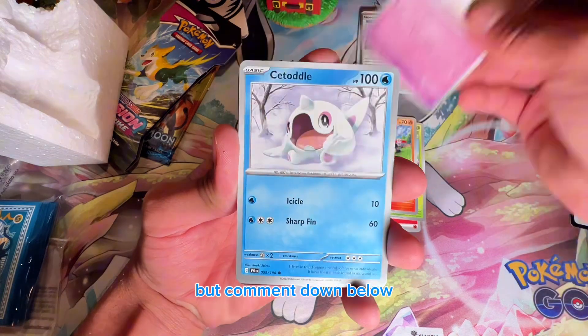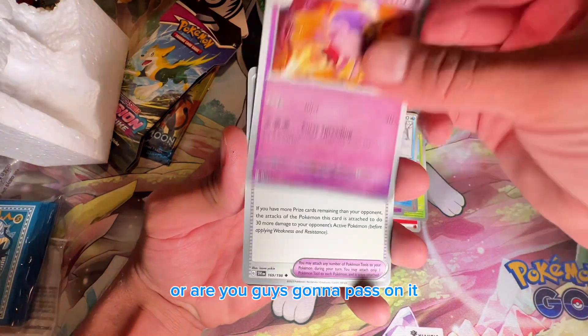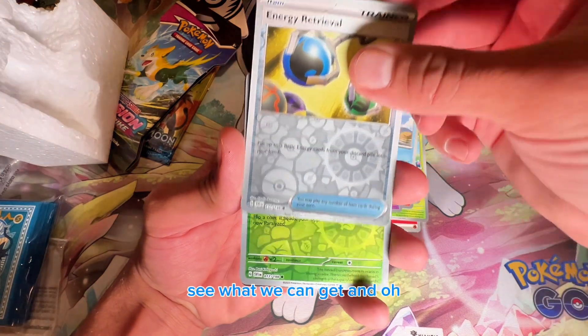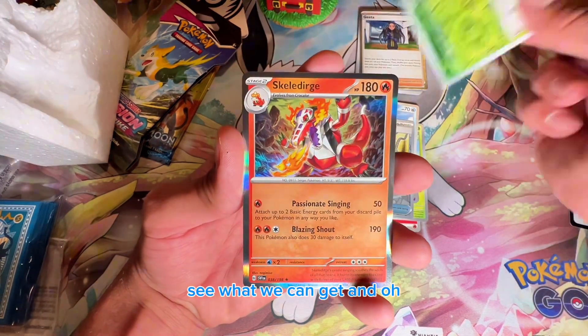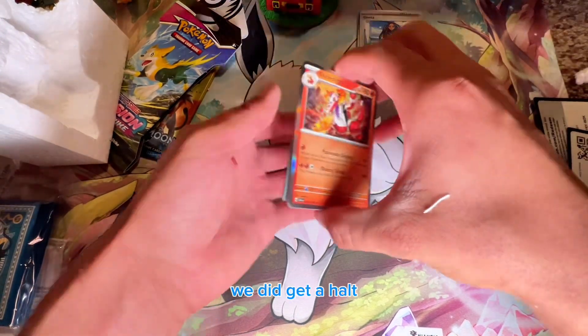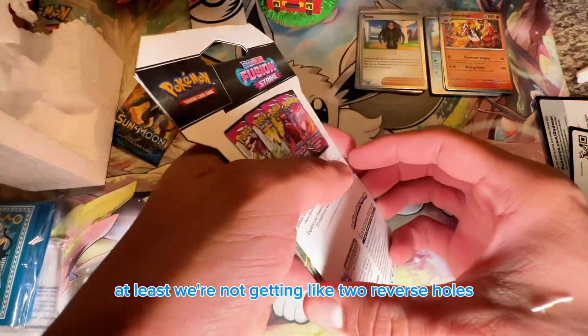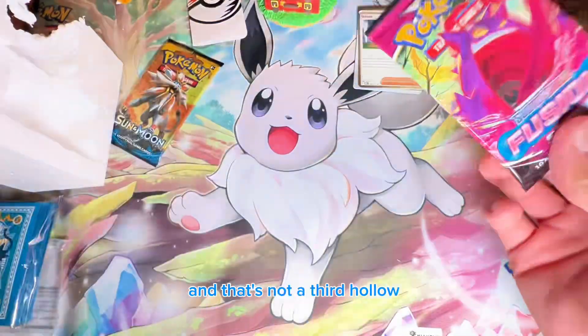Comment down below — would you guys get this box for Christmas or are you going to pass on it? We did get a holo, and we keep getting holos which is great. At least we're not getting two reverse holos and nothing. Not a third holo though.